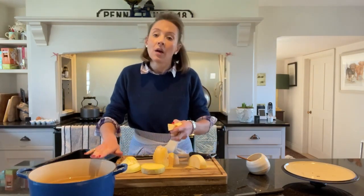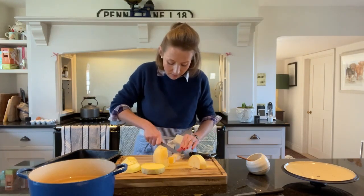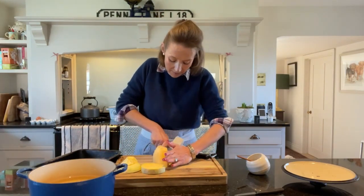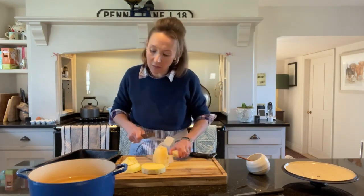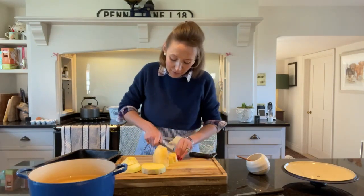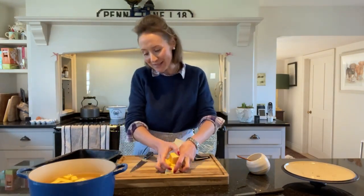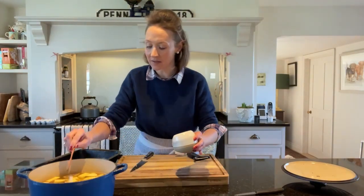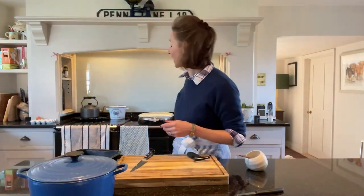I've got a pan here with some cold water. I'm actually going to cook these in the Aga. You could boil them — if you don't have an Aga, you can just boil them on the top like any other veg. But they take quite a lot of cooking; it's going to take about an hour. So I'm putting these inside the oven rather than on the top because I don't want to let all of that heat out. With all my swede chopped up, into the water it goes, and I'm going to put a good scoop of sea salt in there. I'm going to bring them to the boil on the top of my Aga, and then once they're boiling I will put them into the simmering oven and just leave them there until they're nice and soft and I can mash them.